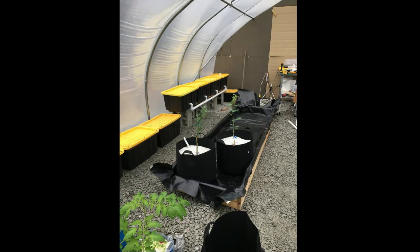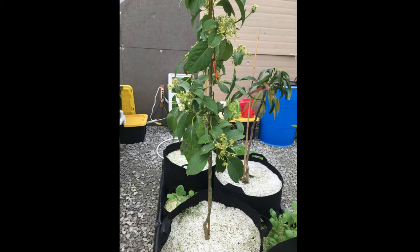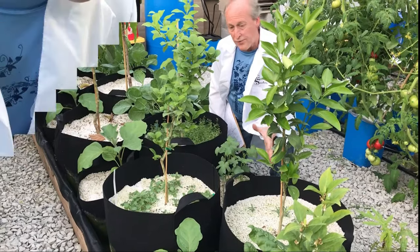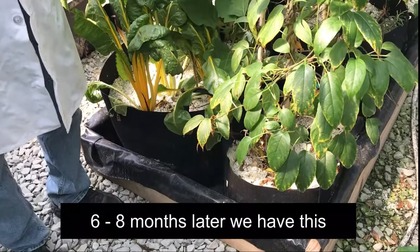Just to give you an idea, this is what it looked like six months ago when we first started this grow system. You can see there's lots of growth going on — we've got the trees and an eggplant started. We don't waste any space; we've got herbs growing in the base of our trees.